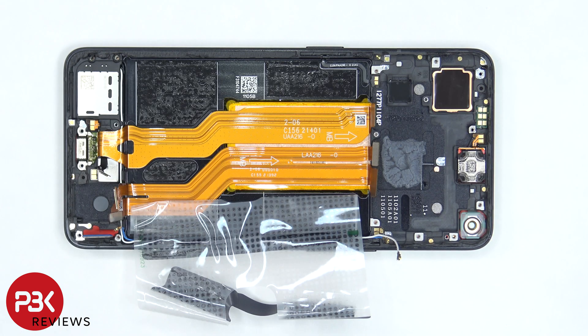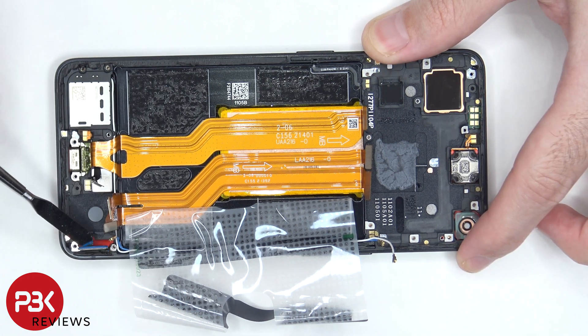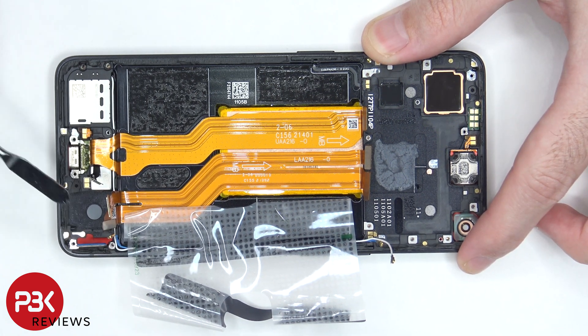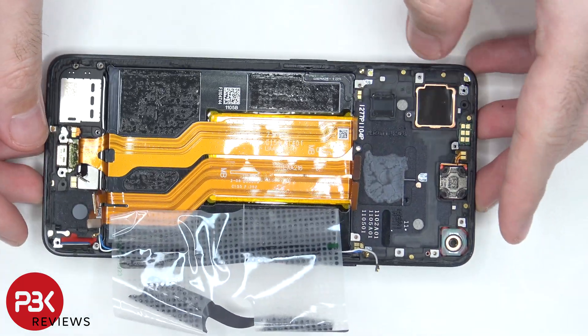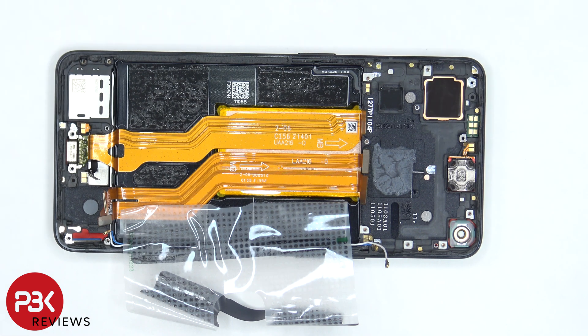If you needed to replace your screen, you would take the back plate off, remove the screws on the bottom cover, and remove that bottom cover. Disconnect the flex cables and remove the subboard, which would give you access to the red rubber gasket by the screen cable. Peel off and remove that red rubber gasket, heat up the front of the phone to loosen up the adhesive underneath, pry your old screen off, apply new adhesive, reapply your new screen, and reassemble the phone.